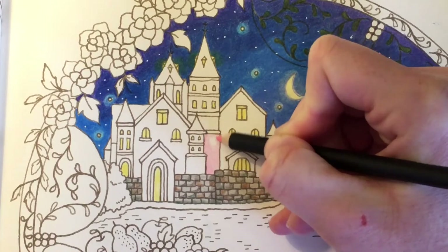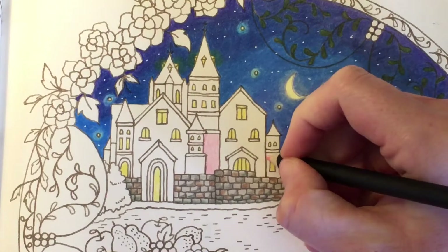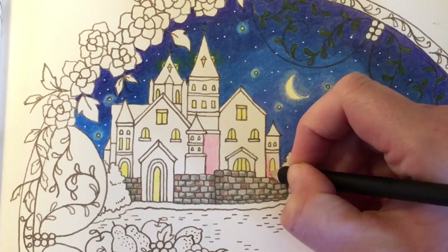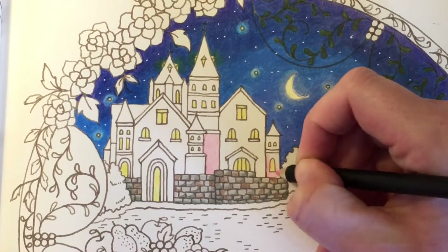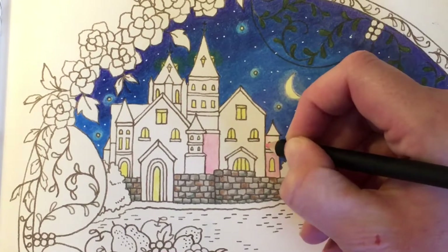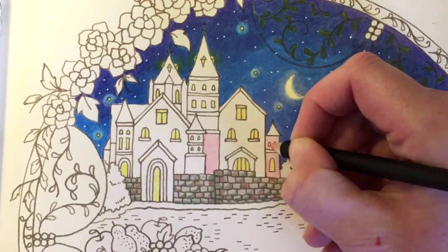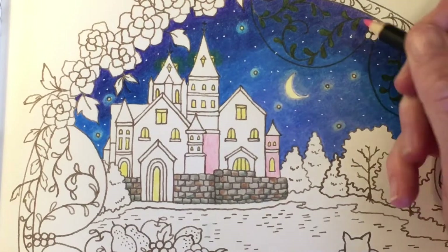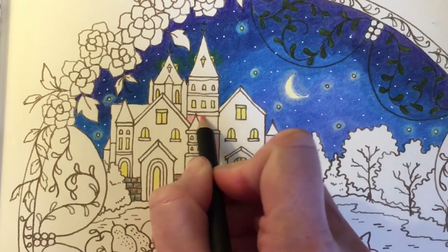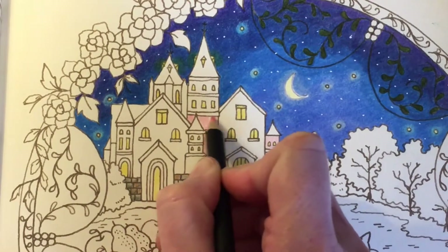I just want to say a big thank you to everybody that's already watched part one. I've seen quite a few people have seen it and there are some really nice comments left on there, so thank you very much. I thought we'd do a nice pink castle, maybe have some purple accents just to brighten up the page a little bit, because we've done the nighttime scene so it's quite dark. I wanted to make the castle bright and stand out a bit more.